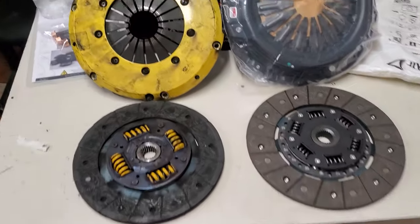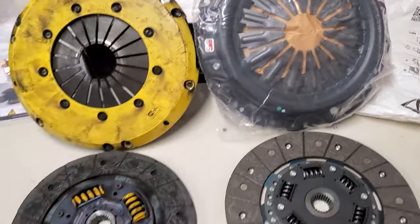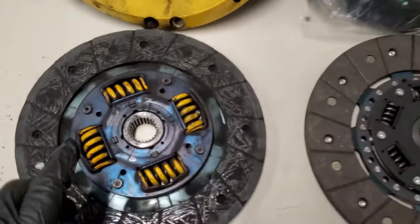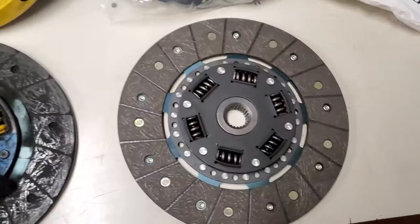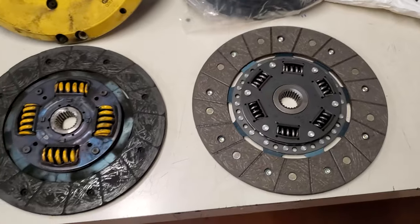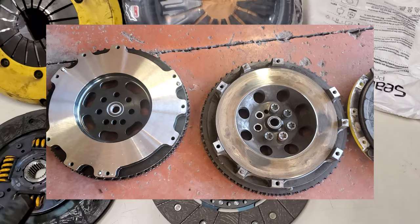So this is the ECT clutch and that's the competition stage two clutch. The center is different — you can see the fins are completely different. Now look at the clutch discs: the stage two competition clutch disc is bigger than the ECT. You can see the size difference right away. You can tell it's much bigger. So the competition stage two clutch disc is bigger than the ECT clutch disc, and so is the surface on the flywheel for the stage two competition clutch.